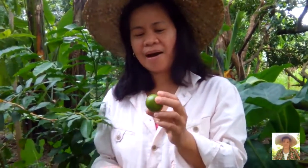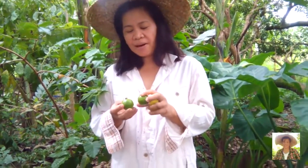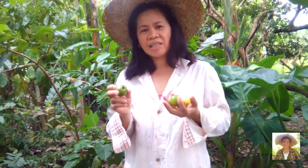So as everybody knows, guava is very rich in vitamins. Guava is 10 times richer in vitamin C than other fruits. So this is good for eating.